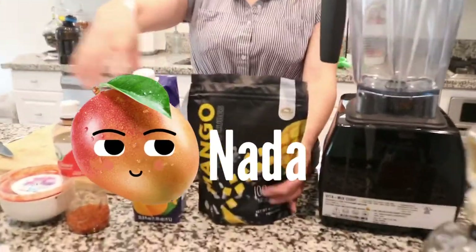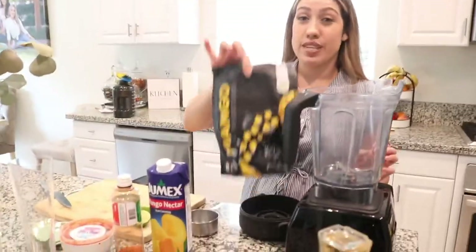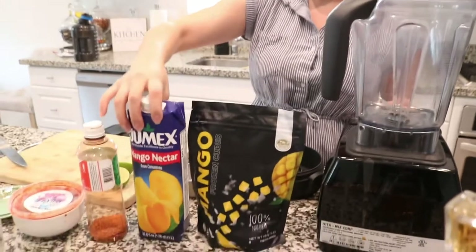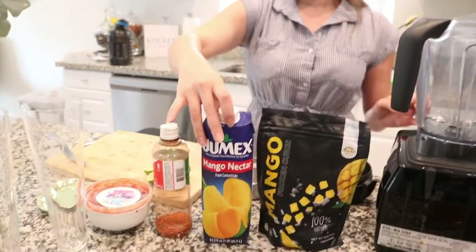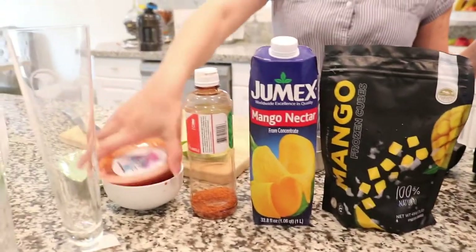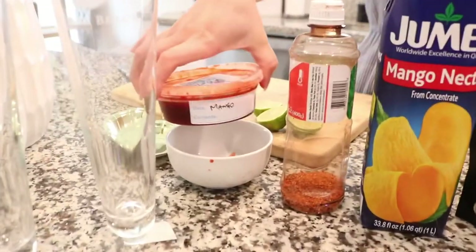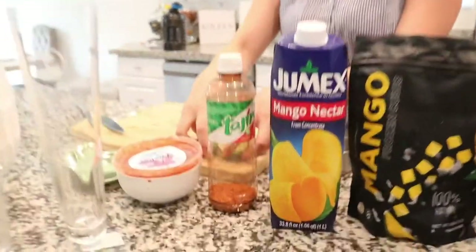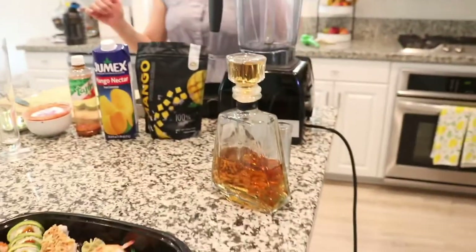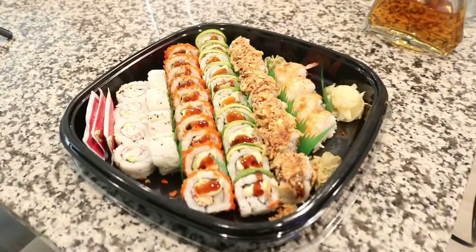The stuff you guys are gonna need: frozen mango — make sure it's frozen. We got Jumex mango nectar, a mango rim paste, your tajin, some limes, and of course tequila. You can use any tequila, it doesn't really matter.